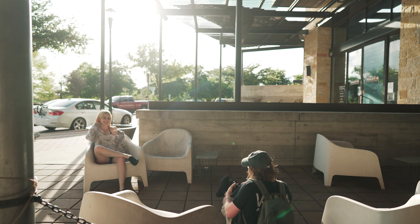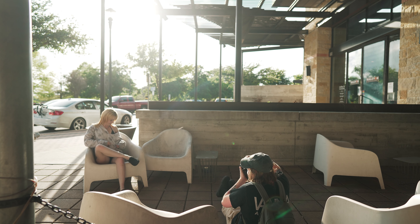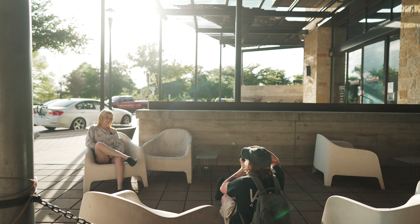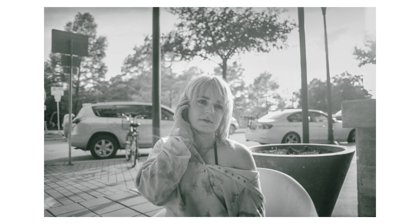Rose and I initially went to this other spot, but we got there and it was like this older hotel and we were both pretty sketched out, so we came to Mueller Park — if you're familiar with Austin. We just kind of walked around and looked around. I wasn't the biggest fan of this shot, but I put it in black and white — don't blame me, don't kill me.